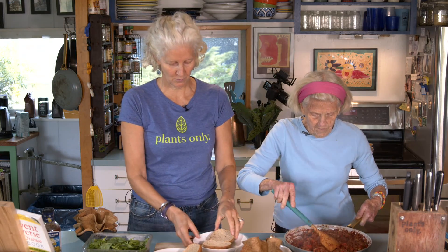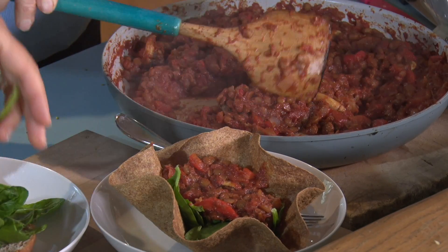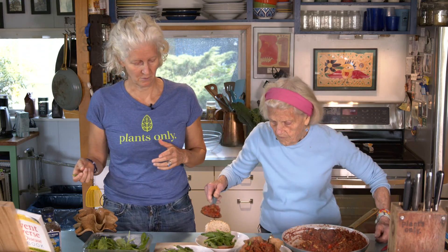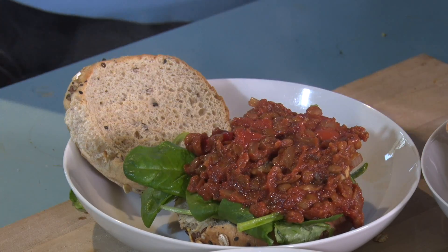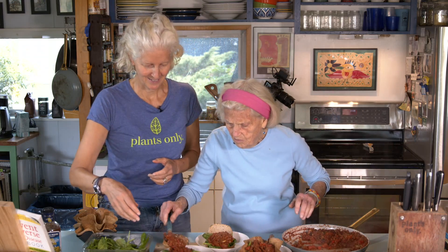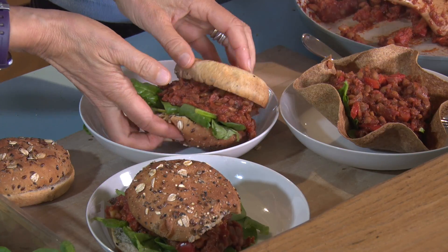We're back — the buns are toasted and the filling is kept warm. For the Tidy Jane version, we put some spinach down first, getting in greens wherever we can. It would also be great to chop up kale, Swiss chard, or any greens and cook them right into the filling — they cook right down and get covered in tomato sauce so you'd never even know they were there.